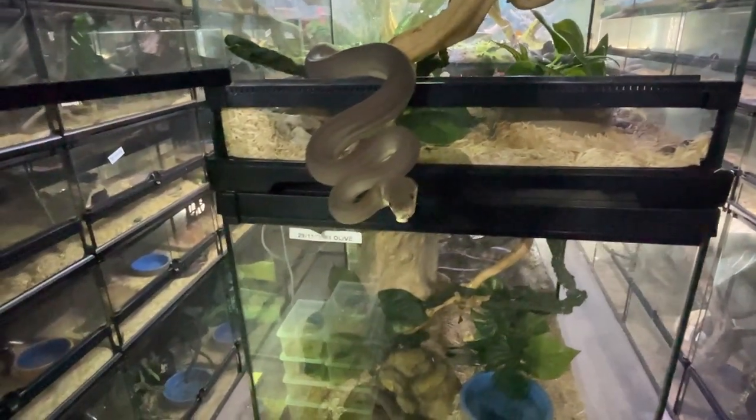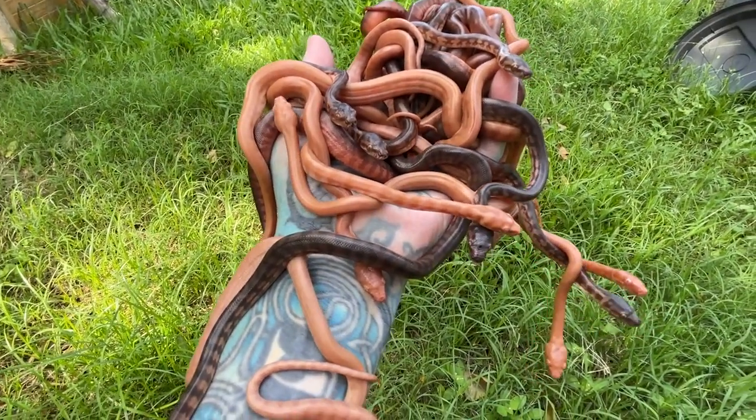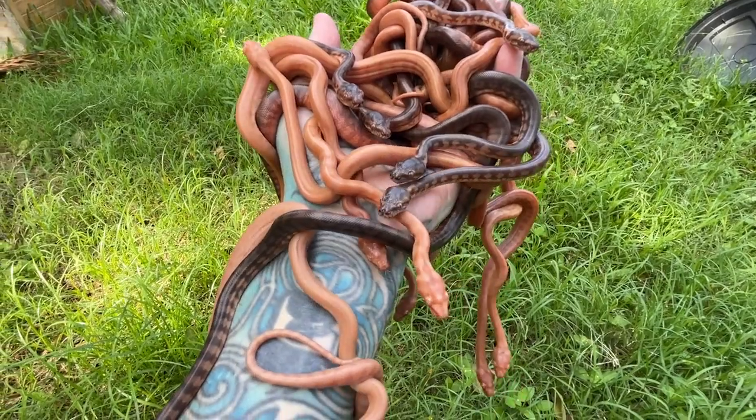You got my phone! Why would you do that? And welcome back to another reptile video. Here is a handful of baby pythons.